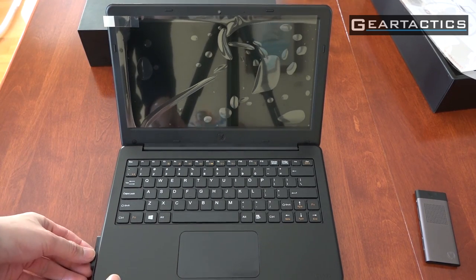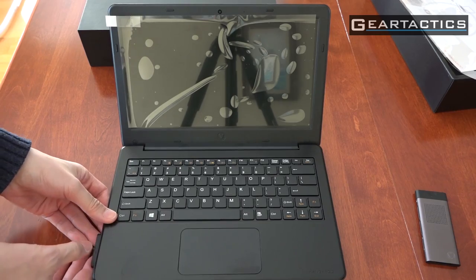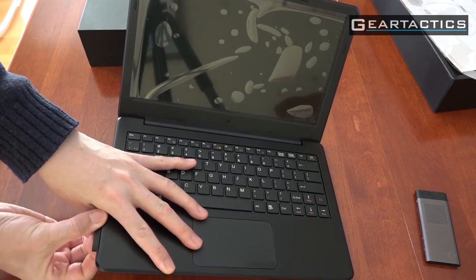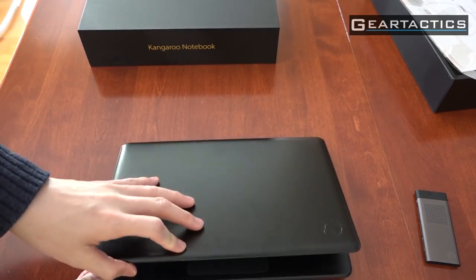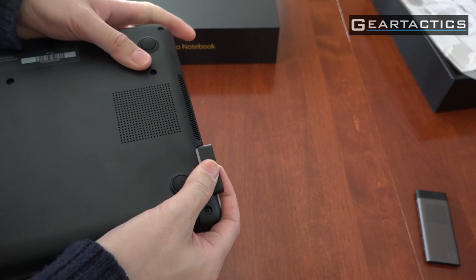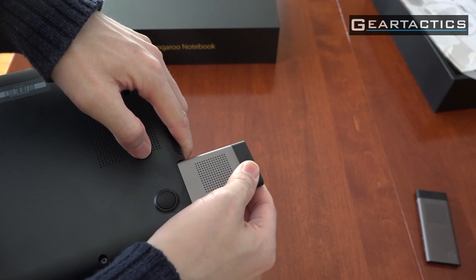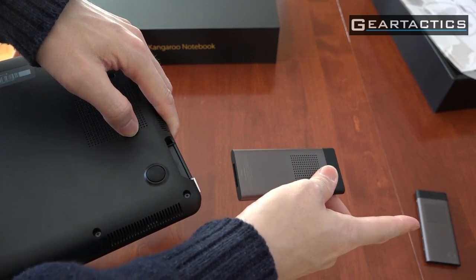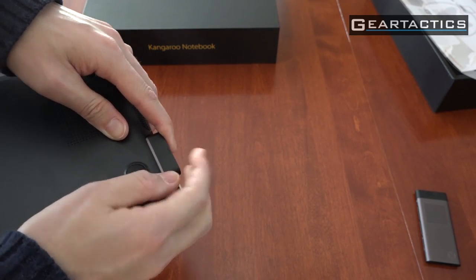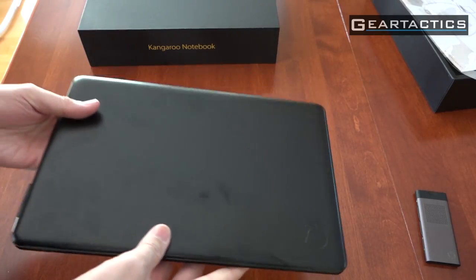Let me try to get this module out first. It actually requires some effort — I can't get this out with one hand. Let's flip this over and see the bottom — there's a nice little ridge. Trying two-handed. You pull that out, put the other one in, obviously while it's off, and you have two separate computers. That's definitely a unique idea.